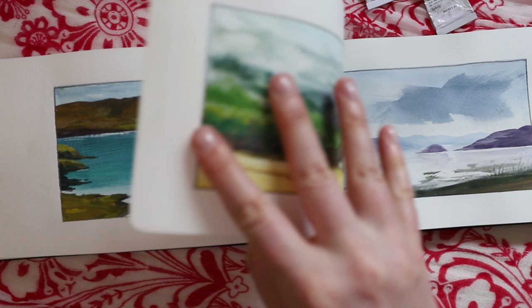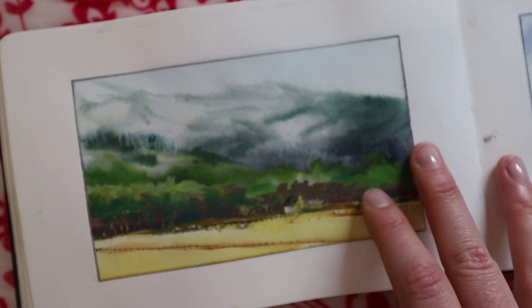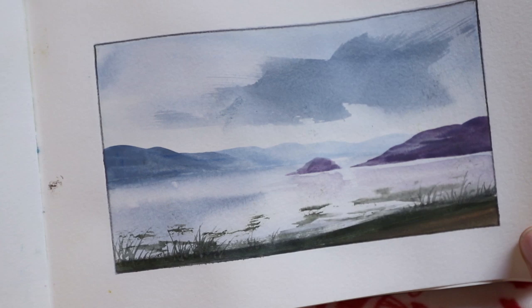Towards the end of the sketchbook I was doing more videos, so a bunch of these are available as videos on my channel where you can watch the process. I think several of these pages I also painted on my Twitch channel.